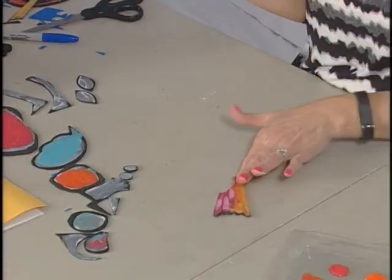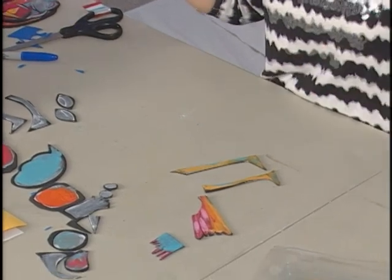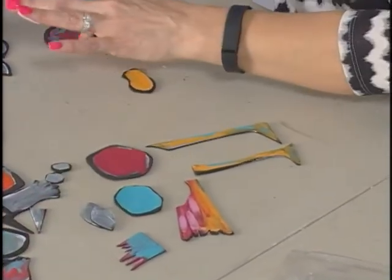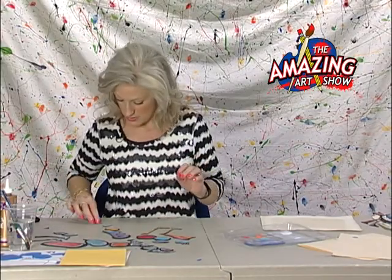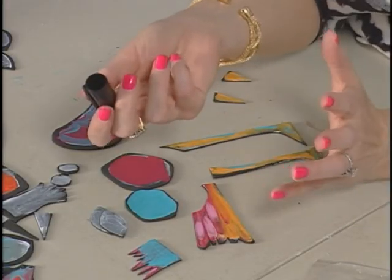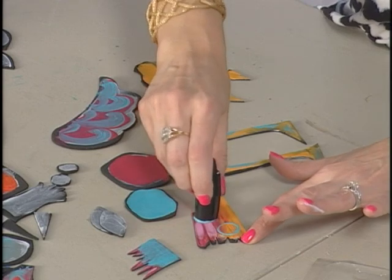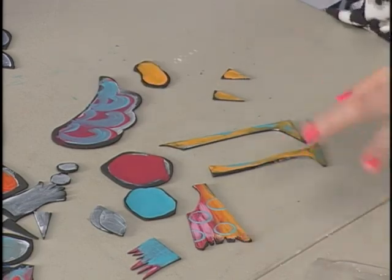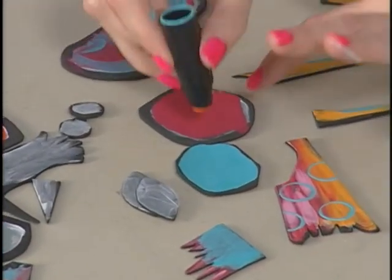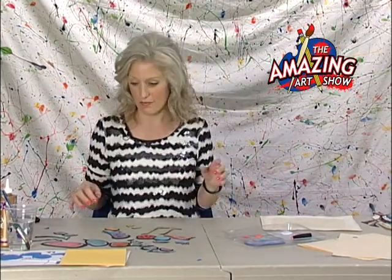I've got my tail, legs, crazy little head, fancy feathers, heads one and two, eyes, wing, and beak — all painted. You can come back in with different objects to stamp with and put other shapes on there, or even add details inside. You can use the end of a brush to make perfect little dots. Have fun with it — this is one of those things where you can really do lots of cool things.